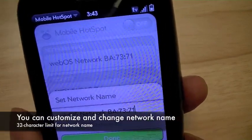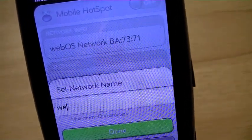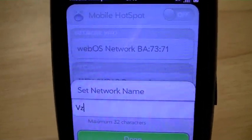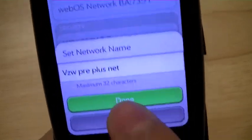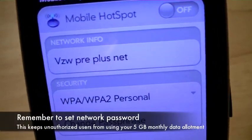You can go ahead and change the name of the network if you desire by tapping on it and deleting what was written before. We're going to go ahead and call this VZW Pre Plus Net. You have 32 characters. We're going to hit Done. So now that's the new name.